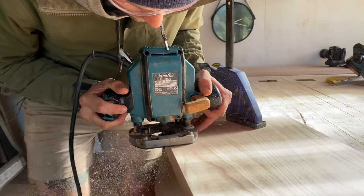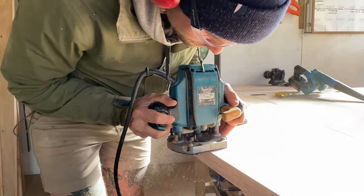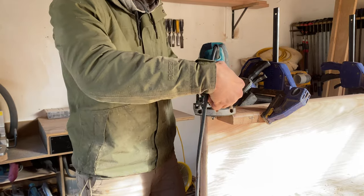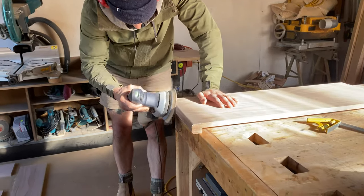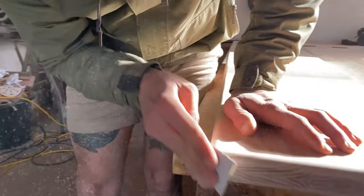Then I flipped it over and routed the bottom edges. To make it easier when routing the corners, you can clamp a scrap piece of timber to the front edge to give your router more surface space to sit on. I sanded the routed edges smooth using my sander and used sandpaper by hand for the corners.